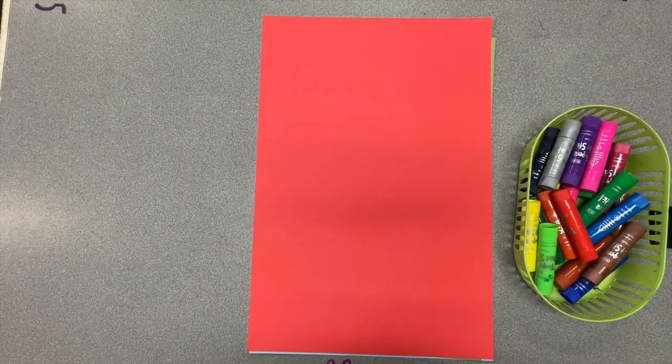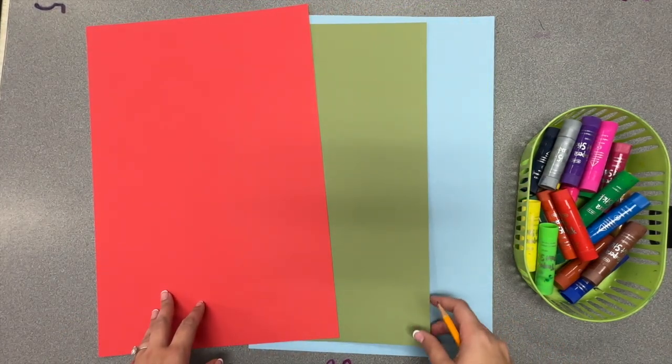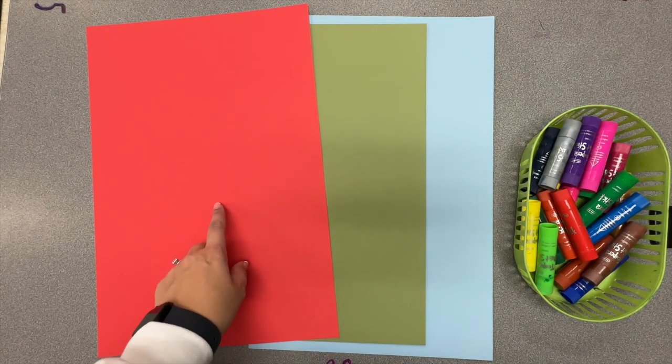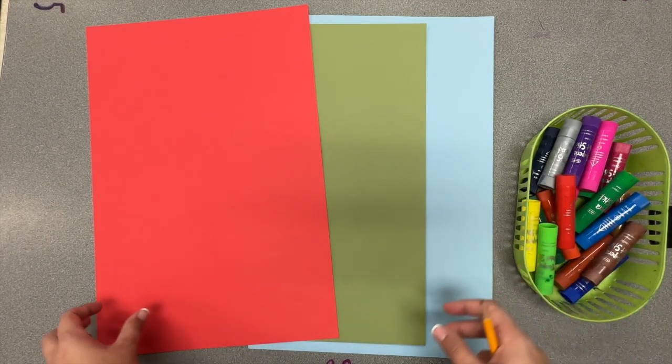For this next project, we're going to be making giant mittens. The first thing you have to do is pick the color of the background of your mitten. You get to pick red, green, or blue. Keep in mind that your background color is going to be what's behind all of your design, so pick a color you think you're going to like the best.